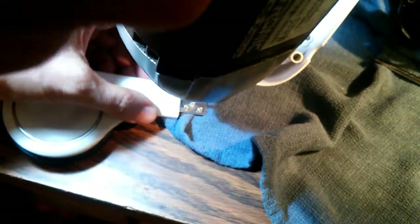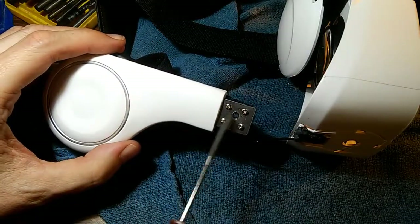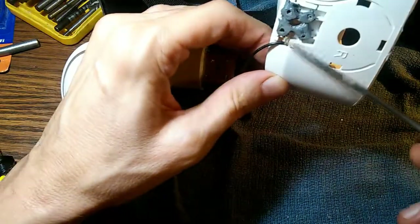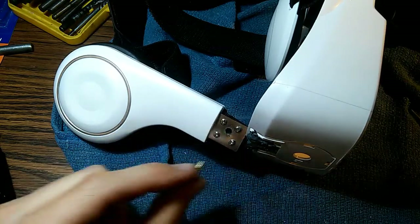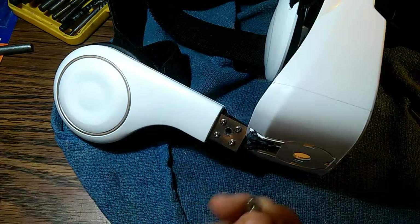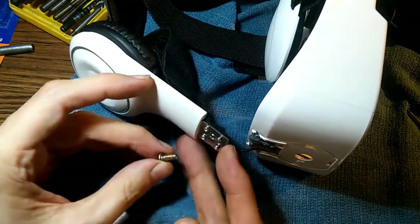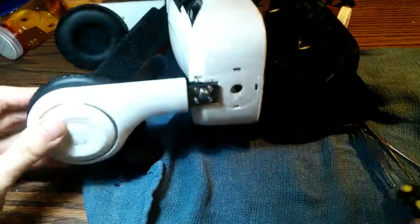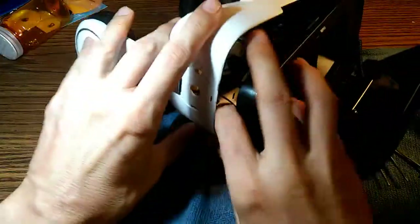That should strengthen this thing considerably. I've already made a little punch mark right in the center to help hold the drill bit. I've gone ahead and drilled the hole through the center of this metal piece and the corresponding hole through the plastic. Now I can take a bolt, put it through here and here, and hold this whole thing together. I'll put a nut on the inside to hold that bolt in place — this will be many times stronger than those tiny little screws.